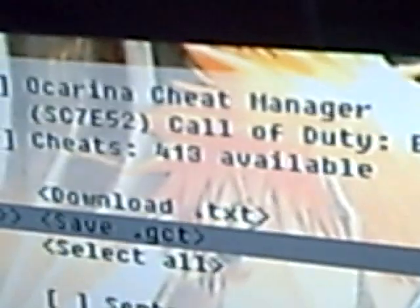It says 413, and then you start the game like that. And that's how it zoomed in. And that's how I use my hacks. Thanks.